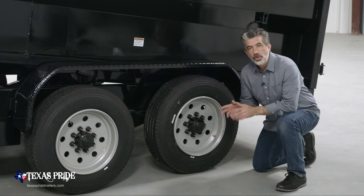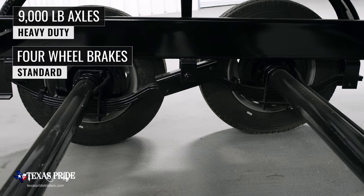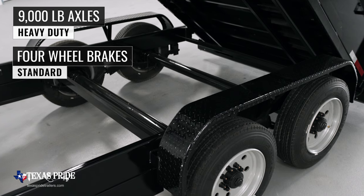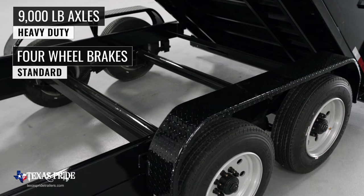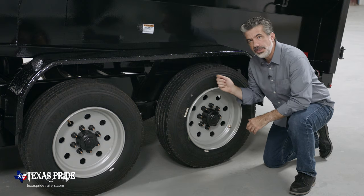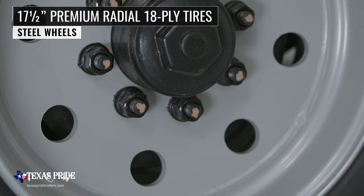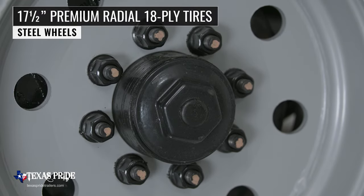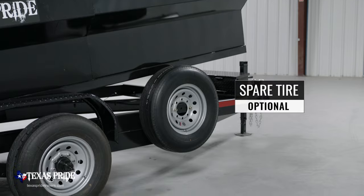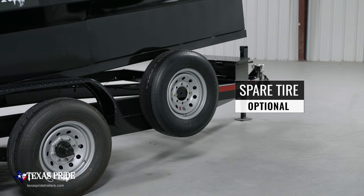For running gear you have two heavy duty 9,000 pound 8 lug axles with brakes on all four wheels standard. If you get in a tight situation, you want all the braking power you can get. Where the rubber meets the road will be four 17 and a half inch premium radial 18 ply tires mounted on 8 lug high grade steel wheels. There's also an optional mounted spare tire and wheel available, mounted to the side of the trailer — out of the way yet easily accessible.